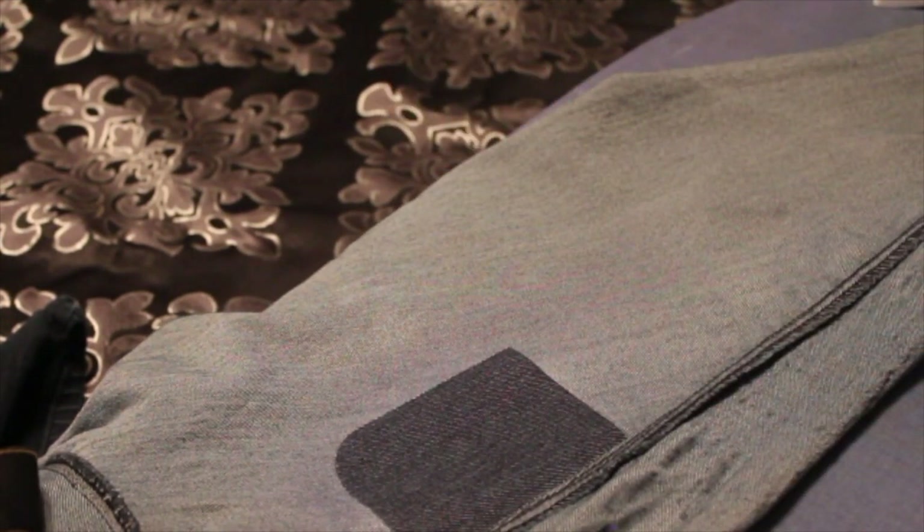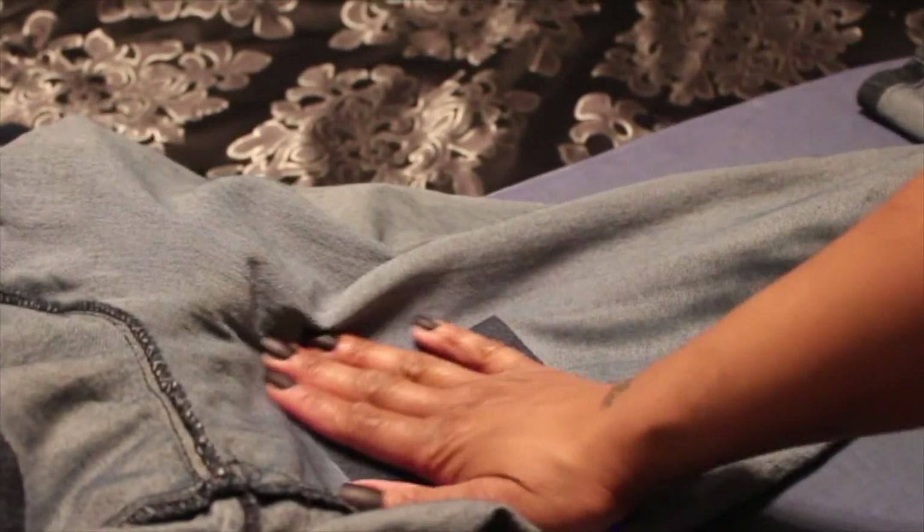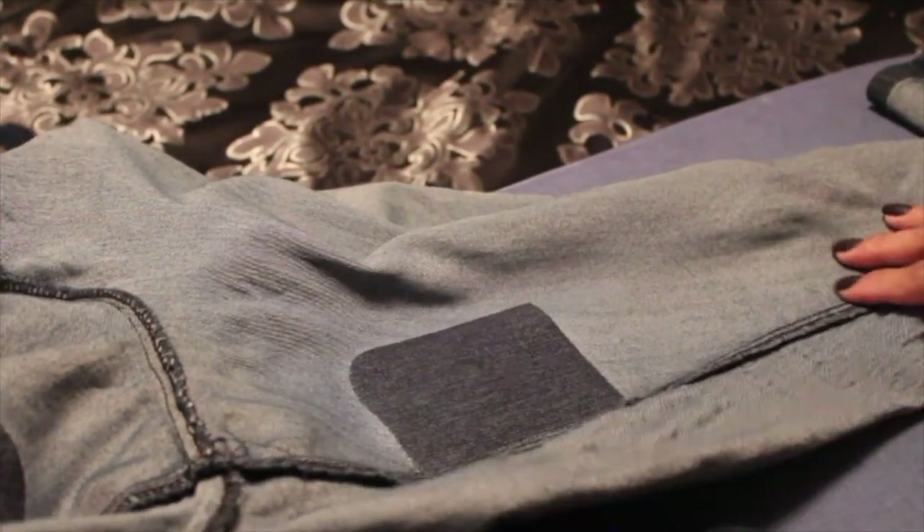Wait one minute to cool. All right, I'm back. This iron-on patch on this side is cool. All right, so we turned our jeans right side out so we can see what they look like from the outside.